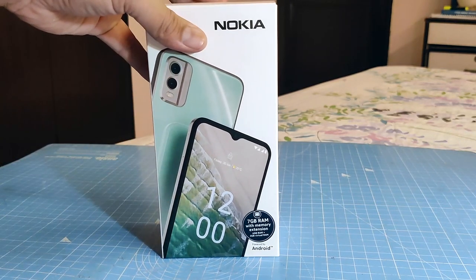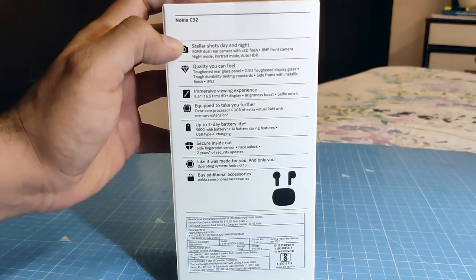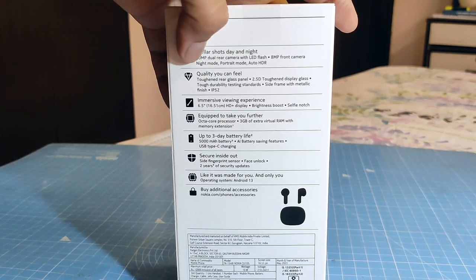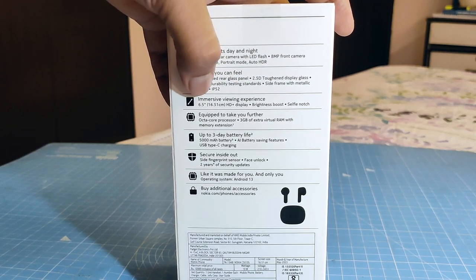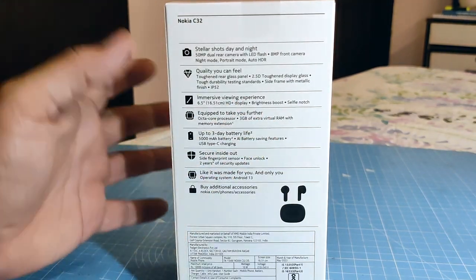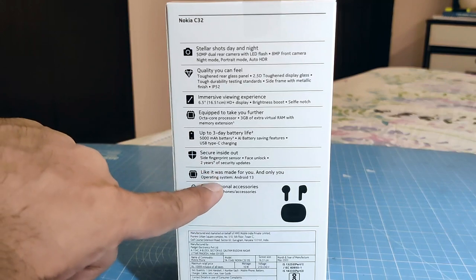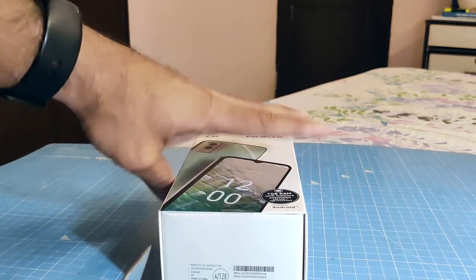If you are looking for a phone around the 10,000 rupees budget, we'll quickly show you what all you get in the box. The box says 'stellar shots day and night' — it gets a 50 megapixel camera for that, and 'quality you can feel.' It's IP52 certified, has 2.5D glass, a 6.5 inch display, an octa-core processor, 3 or 4 GB of RAM with virtual RAM support, a 5000 mAh battery claimed to give 3-day battery life, Android 13, and 2 years of software updates.